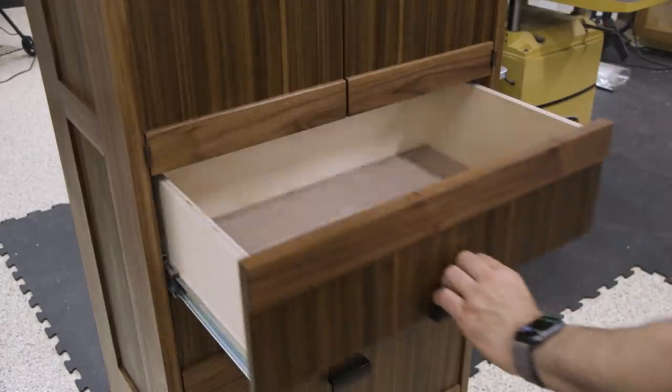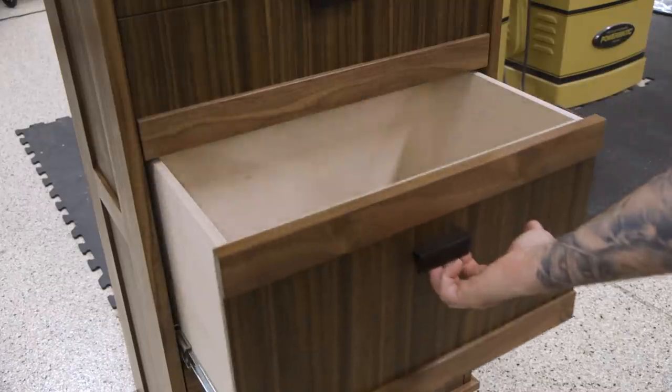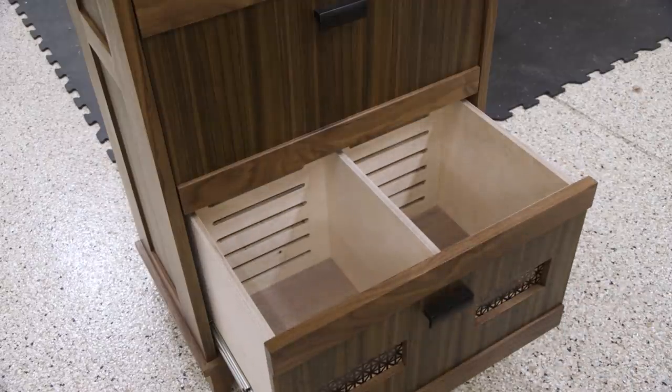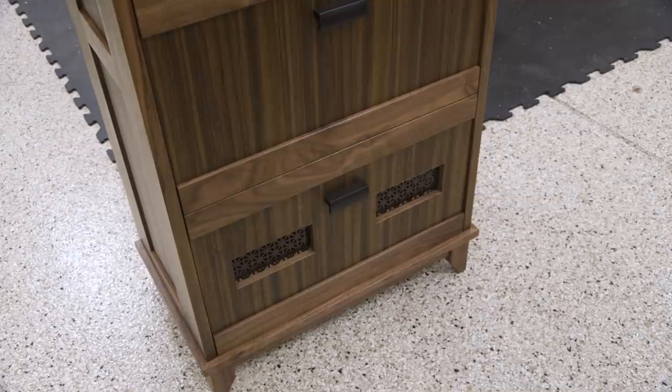The top two drawers are for utensils or other crap that my mom needs to store in there. The next drawer is for bread and baked goods. And the bottom drawer is actually two compartments for onions and potatoes. Before anyone tells me that we shouldn't store onions next to potatoes because the onion farts will cause the potatoes to spoil faster — we already know. Settle down. It's fine.